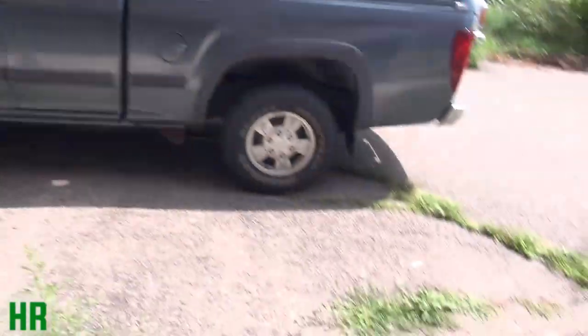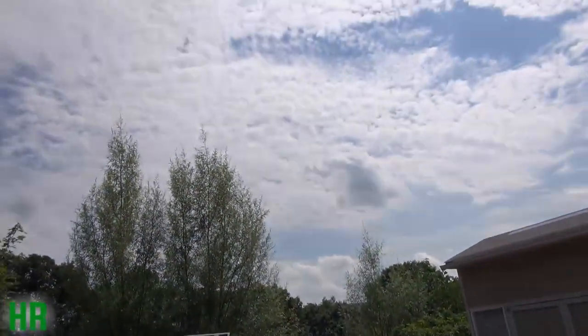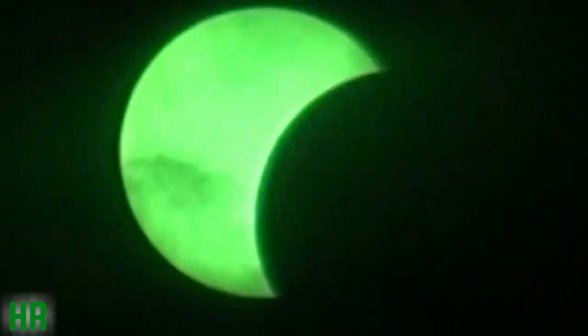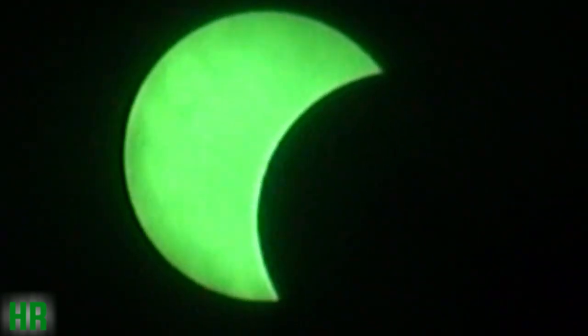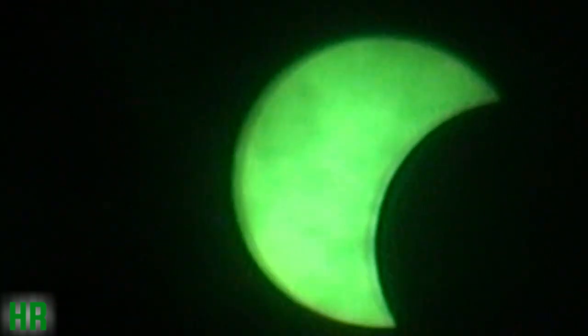It's a beautiful day out. It's like a crescent moon — but that's not a crescent moon. That's a crescent sun.